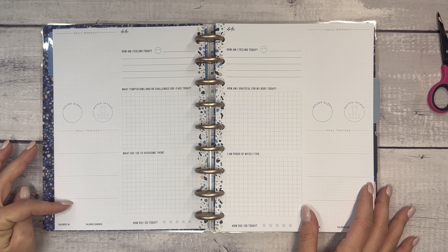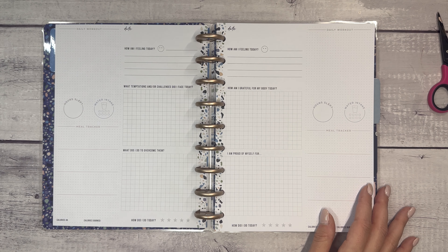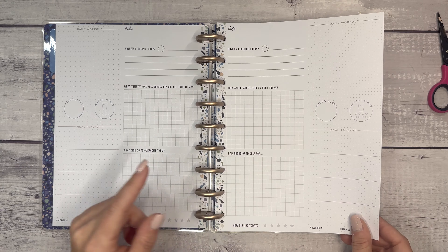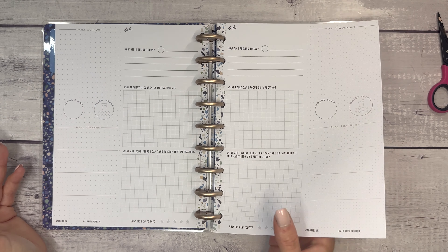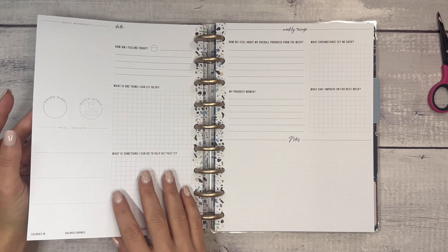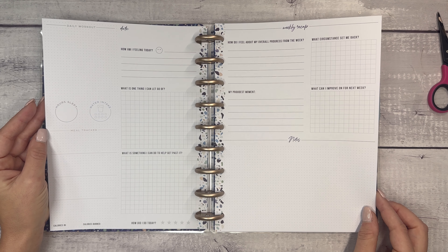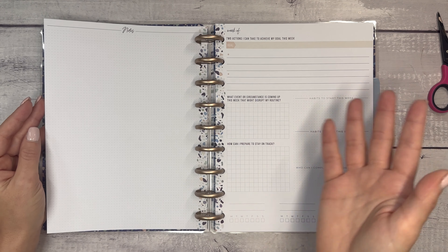The daily section includes: daily workout, hours slept, water intake, meal tracker, date, how am I feeling today, what temptations and/or challenges did I face today, what did I do to overcome them, calories in, calories burned, and how did I do today? Similar to the Recovery Journal, the prompts vary — I'm proud of myself for, how am I grateful for my body today, what habit can I focus on improving, what or who is currently motivating me, what foods and recipes have I been loving, and what was a highlight from today. There's also a weekly recap: how do I feel about my overall progress from the week, my proudest moment, what circumstance set me back, what can I improve on for next week, and notes. Then the next week begins.